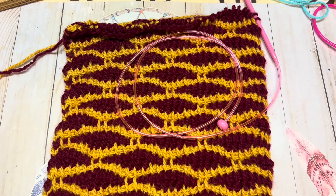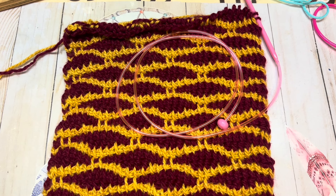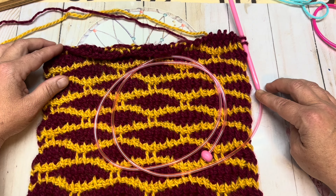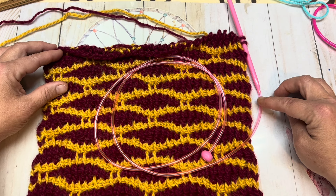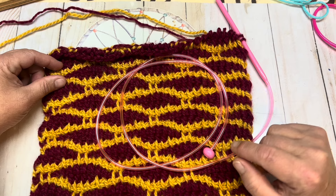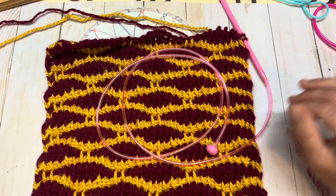Hi everyone, it's me Spring, the fiber enthusiast, and welcome to the channel. Today is going to be a Tunisian stitch tutorial and the stitch is called the brocade stitch. It is fun, so let's go ahead and get started. For today's tutorial I am using a 6.5 millimeter crochet hook that I purchased through Temu. In the upper right-hand corner will be a card that will take you to the review video of these Tunisian hooks.